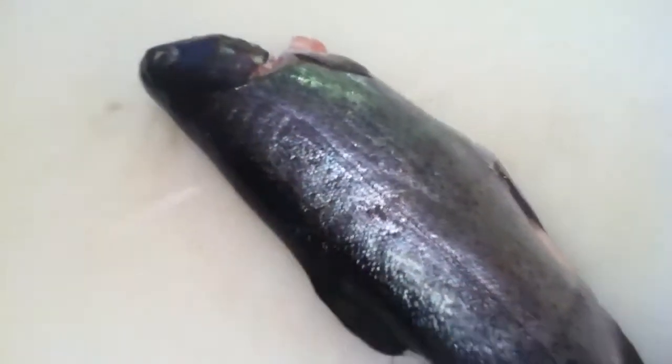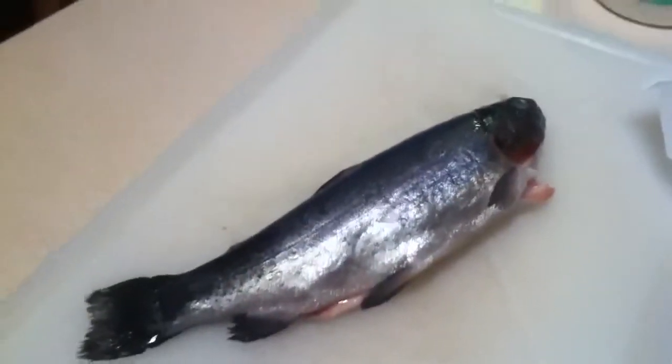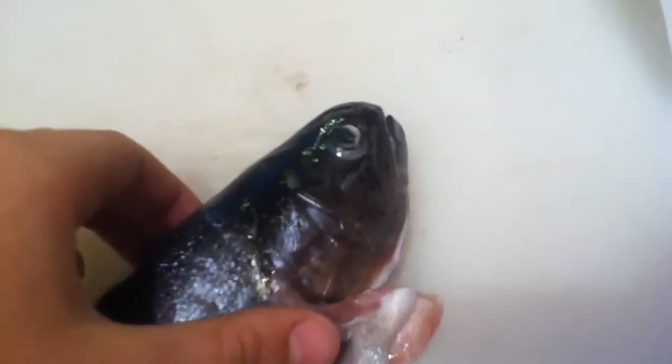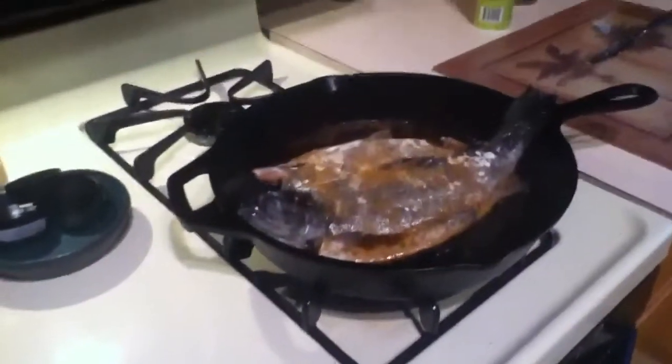Alright you guys, I just got through this spot here again and we got a nice little rainbow trout on our trip to Publix. Kind of funny — never actually caught a rainbow trout, I've seen them but never actually caught them. I'm gonna say this guy's an average size, he's a nice little filet. We just can't wait to cook them up, so let's get cooking.